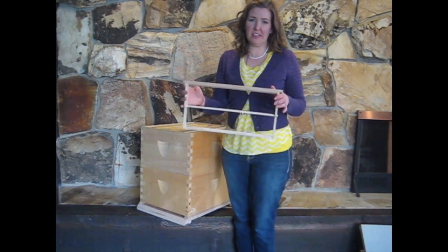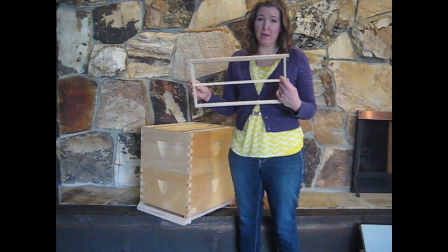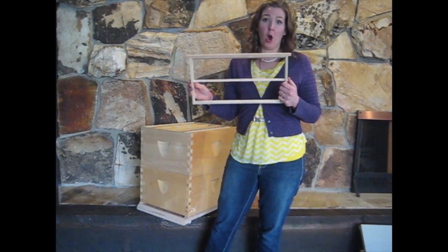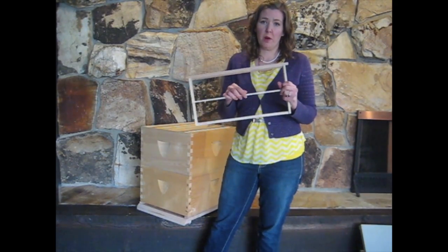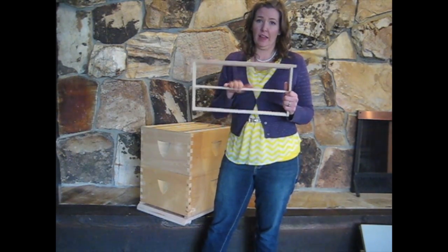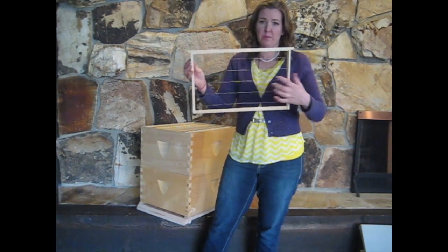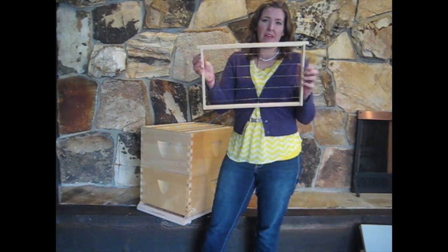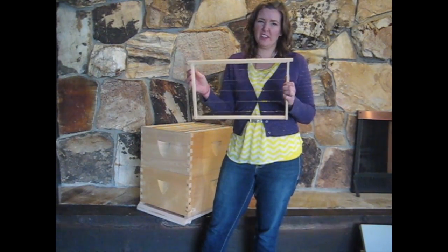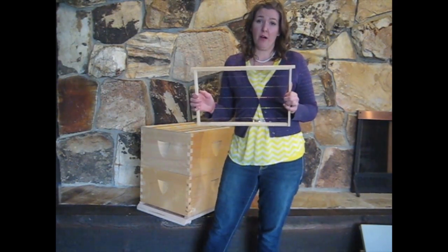This is a frame — typically ten frames fit into a standard Langstroth box. This is a special deep middle bar frame. We love this frame because it allows bees to build foundationless comb, and the middle bars support the weight of that comb when it's full. It can be quite heavy, and without this support the comb can collapse in a deep frame. In the past, frames were strung with wire for support, but then you have wire in the middle of your comb, which isn't always what you want. The middle bar frames provide the support you need without wires.